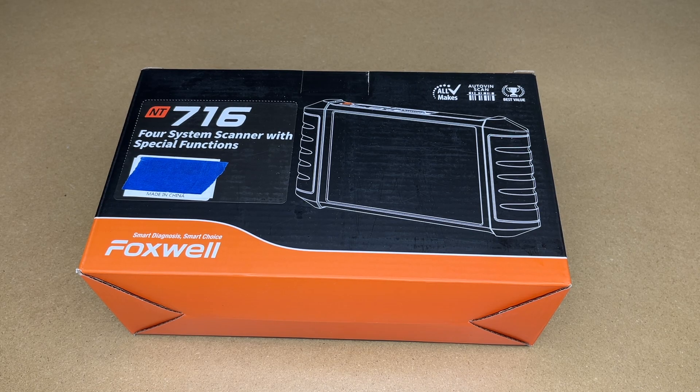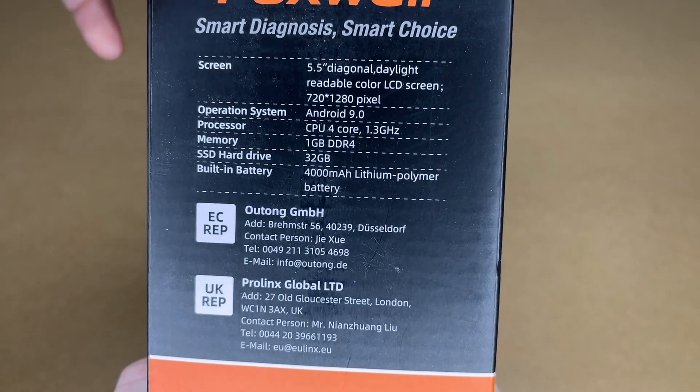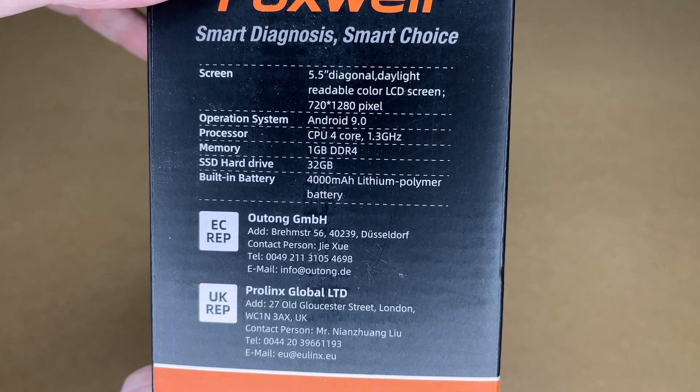Welcome. In this video I'm going to be taking a look at the Foxwell NT716 OBD2 scanner. This was provided to me by the distributor, but they're not compensating me for this video and they're not reviewing it before I post it. If you find this video helpful and want to purchase one, I'll put a link in the description — using that link helps me out a little bit at no extra cost.